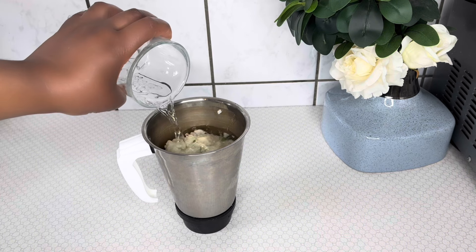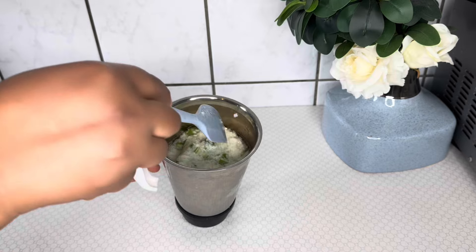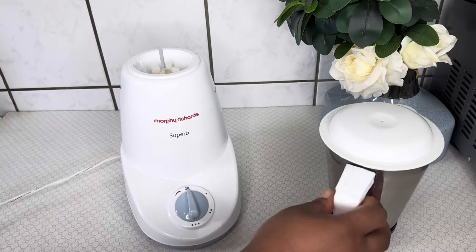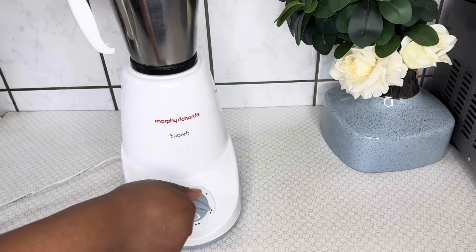I will then go ahead and add some water for the blending process. It's very important to add water — you can also add coconut milk in order to blend the rice. It works fine as well.